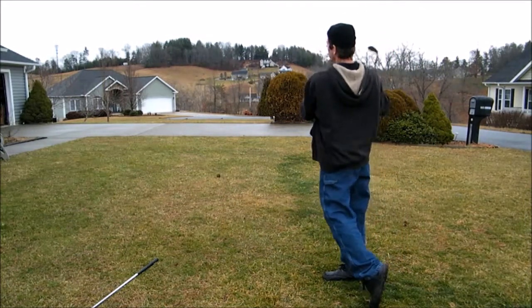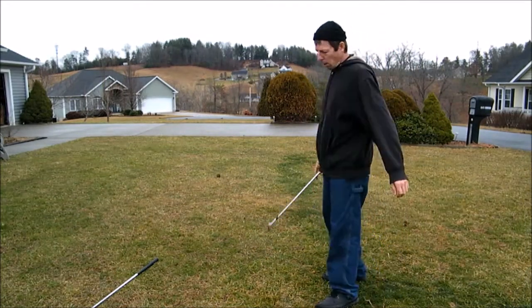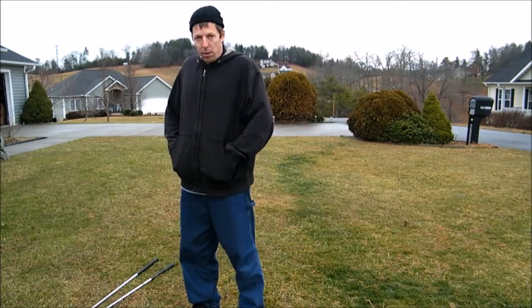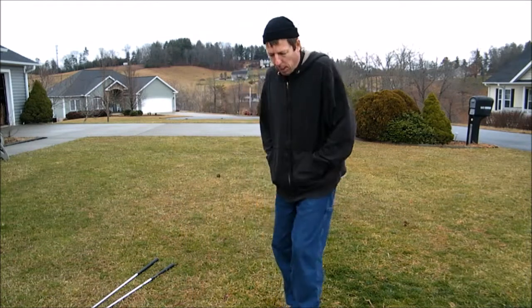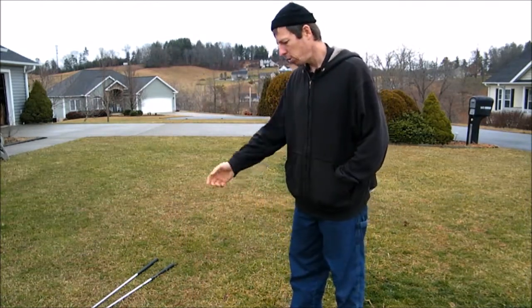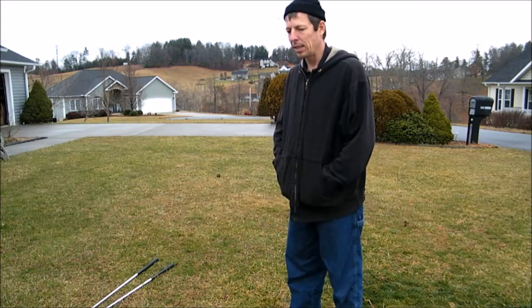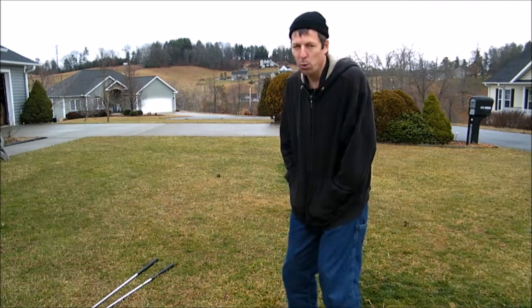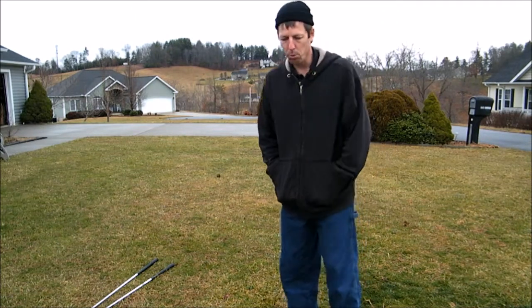You can see how nice and smooth that is — there's no effort anymore. So that leads me to believe that the theory I came up with lines up with the reality of what's taking place. I could just practically let the golf club go and let the club do all the work. I feel as though my left-handed swing and my right-handed swing are identical to one another.